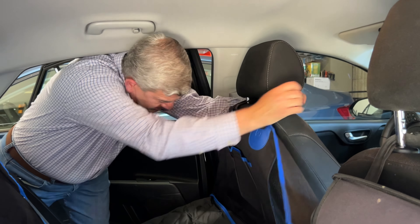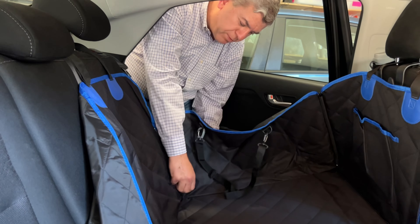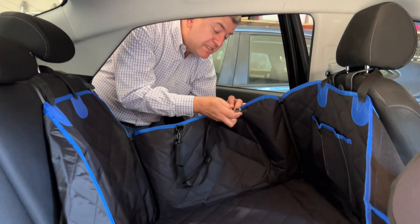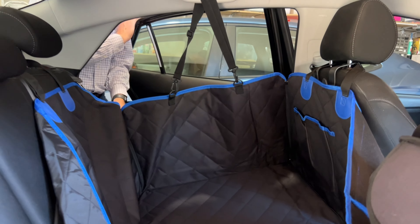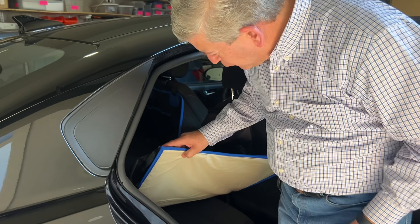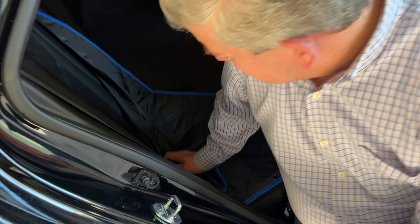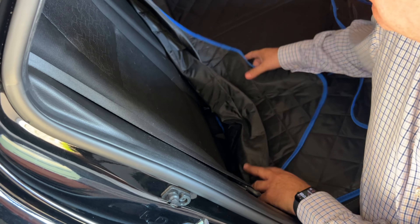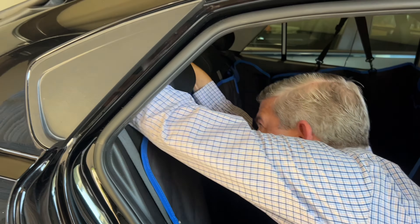We're going to put the hard buttons in — this will give your pets a more firm base and they will be more comfortable. We have the bottoms installed and now we close the zipper as protection. This is the back of the car where your pets are going to be, the side parts protect the doors, and the front part protects your front seats as well.